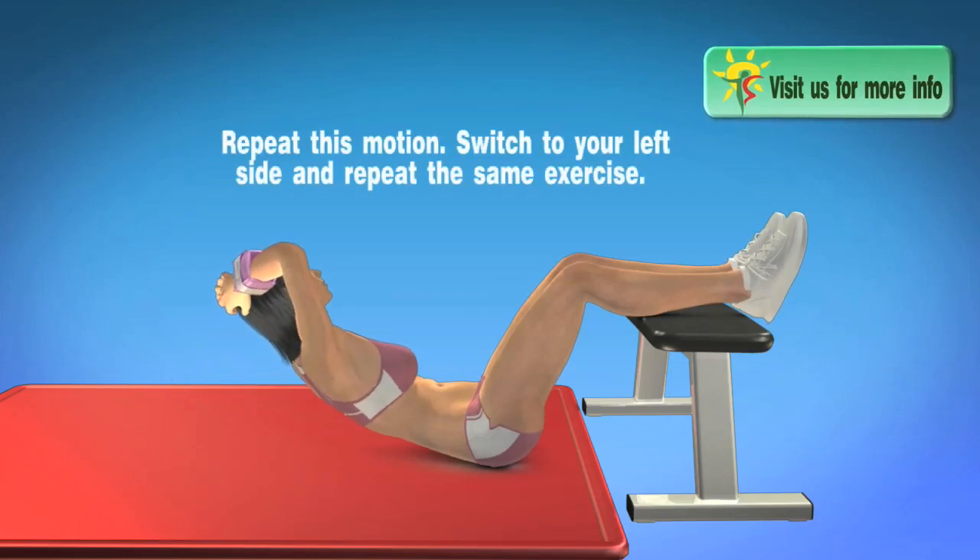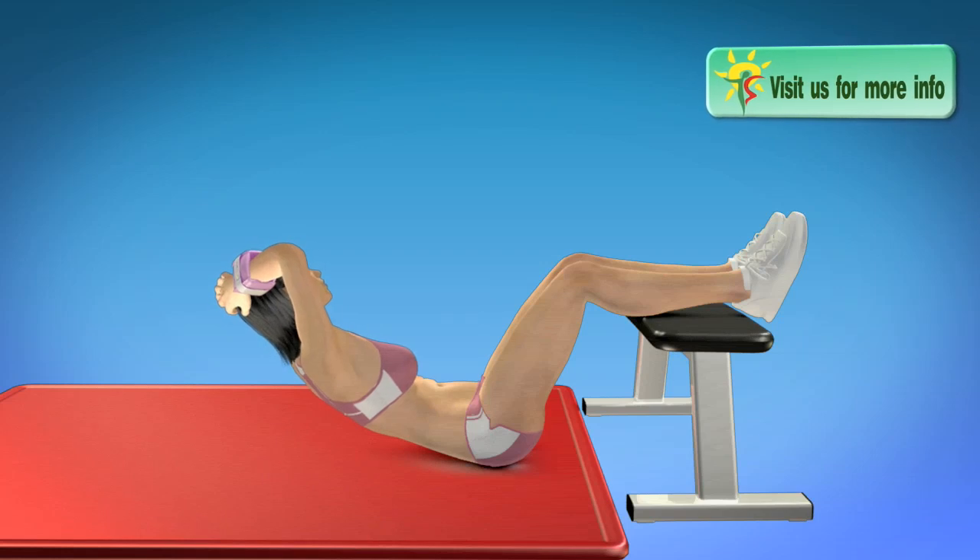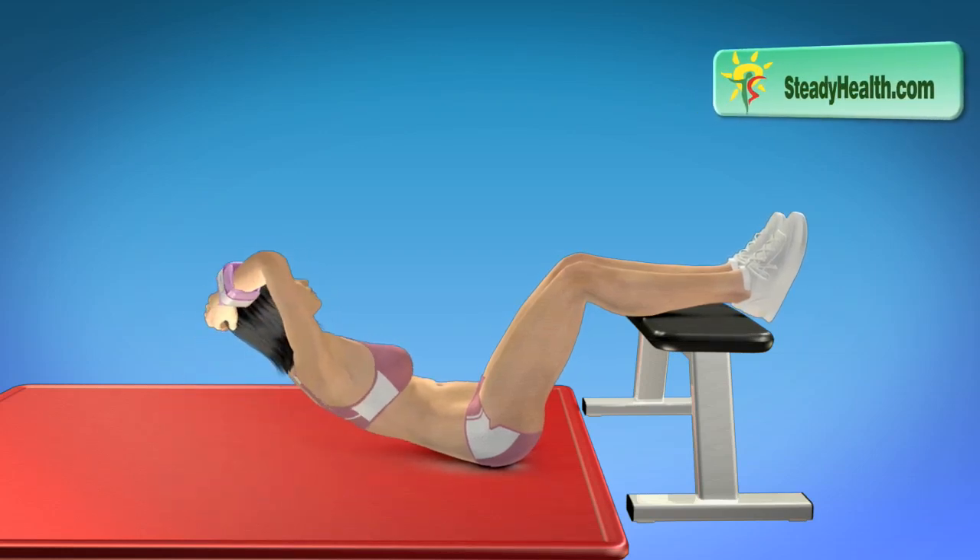Repeat this motion. Switch to your left side and repeat the same exercise.